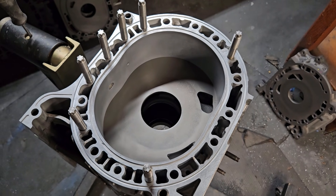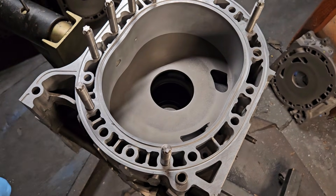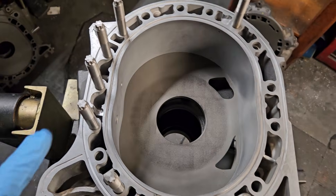Welcome back to the channel that has got the brap. We're going to talk some brap — specifically about a motor that usually doesn't have that much brap.